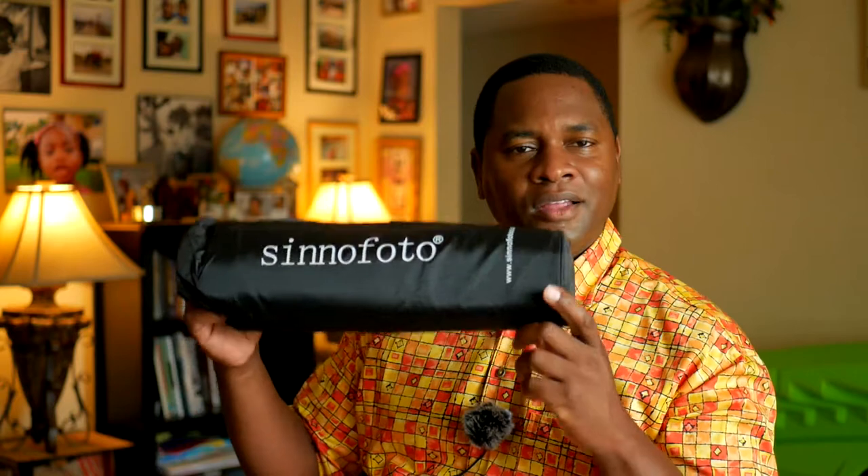It also has bubble levels like a lot of good tripods — a horizontal one here and one here. One thing I'm realizing is that a lot of these Amazon companies are really getting better at quality. Look at this bag it comes in — it's a padded bag with a handle and drawstring top. It even comes with what looks exactly like a golf club protector that fits over the ball head to protect it from scratches and other things. They didn't have to include that, but they did, and it's padded too — really cool.